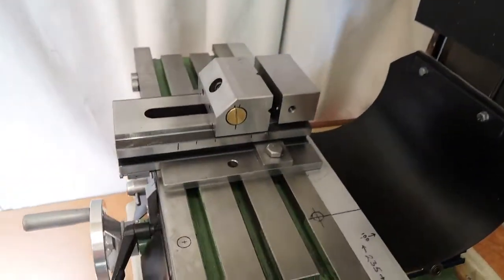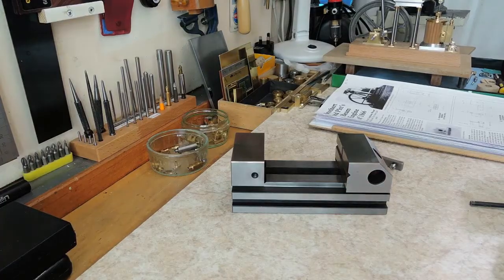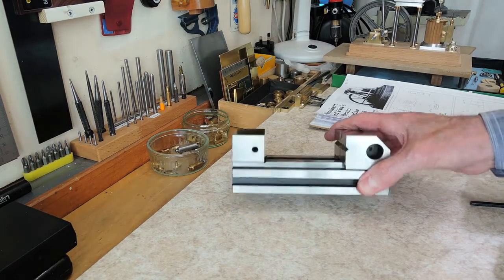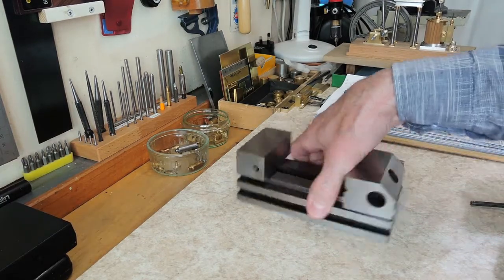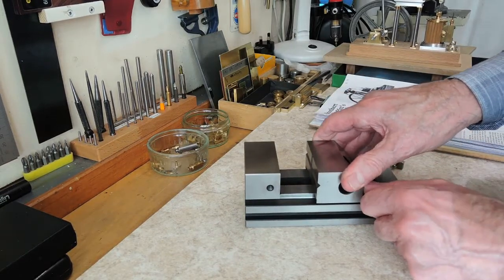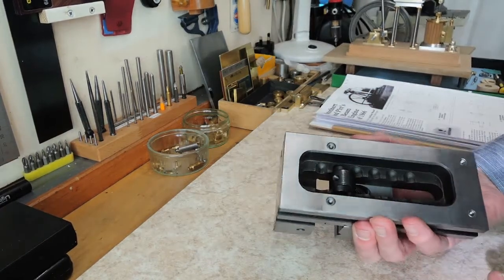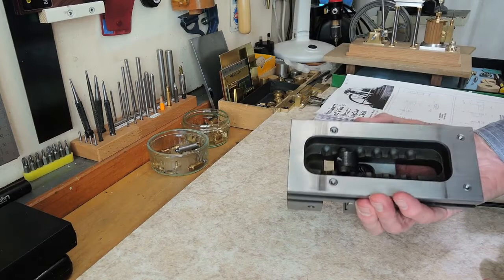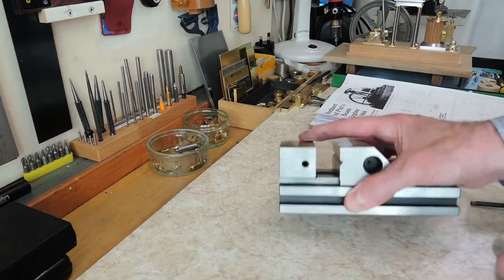This is the vise fixed down on the table. You've probably seen this type of vise before. It's either called a toolmaker's vise or a screwless vise and it works by having several steps that this bar engages in. It makes it simple to use but you do have to be careful you don't unscrew the rod too much, otherwise that will fall out.